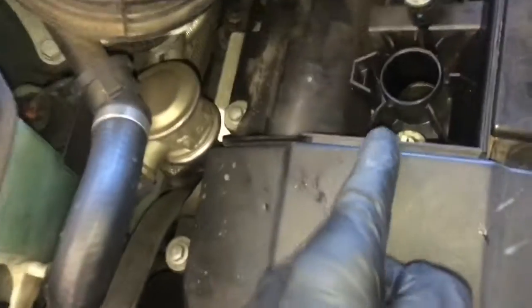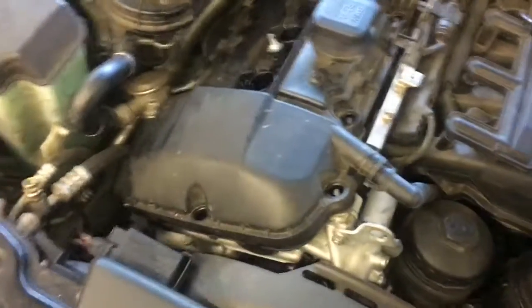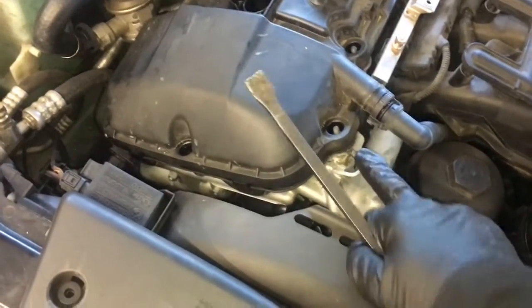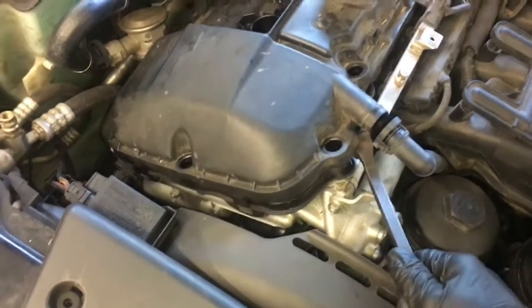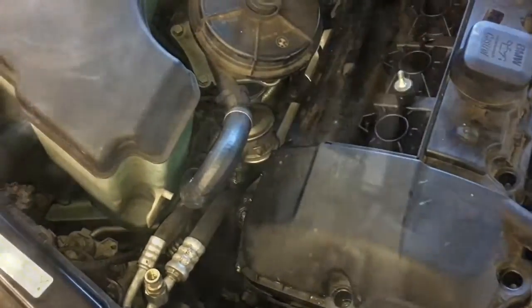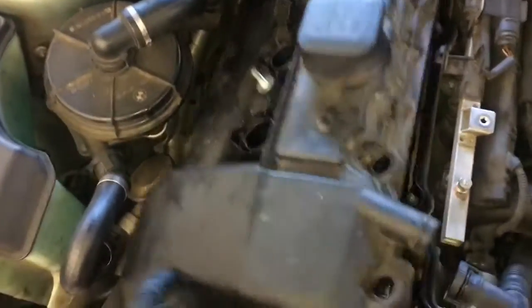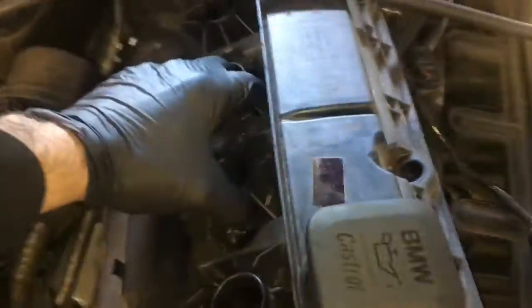Take them all out, and then down the middle remove the bolts there as well. Now that you've got all the bolts removed, take a little pry bar or flat blade screwdriver. Right here on the Vanos, there's a little spot where you can get the pry bar under it and pry it up. Then get your fingers around the valve cover, work it around, pull it up and off. Once you break that seal and the valve cover pops up, you should be able to lift it up and out of the car.